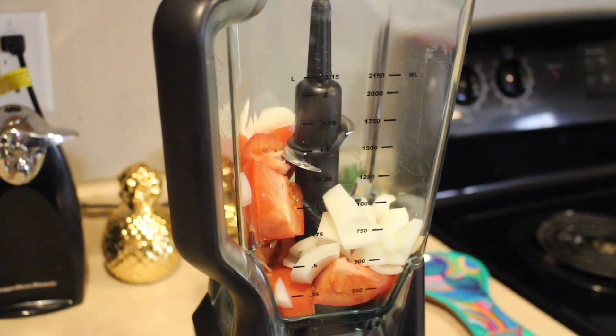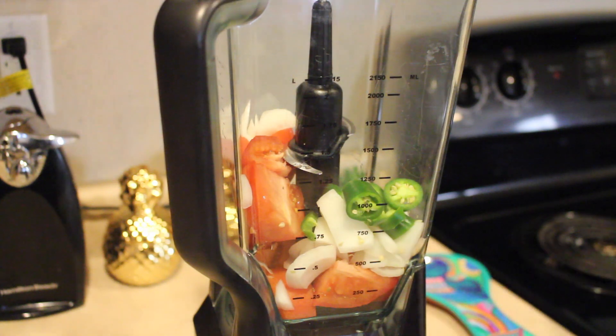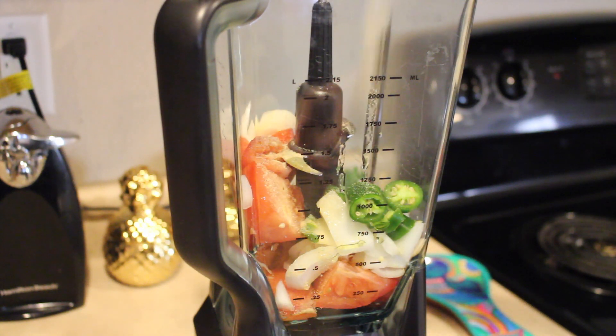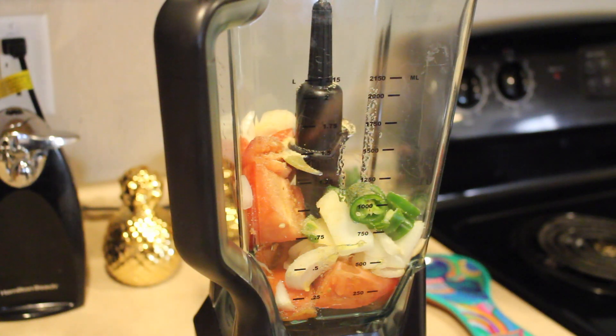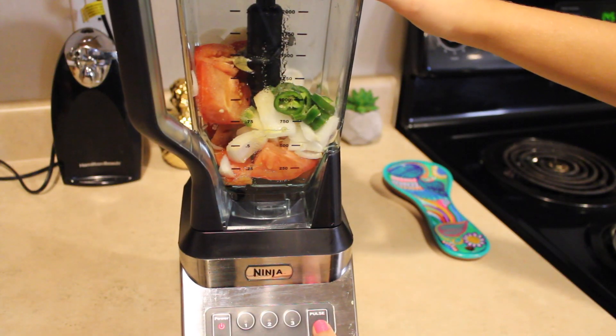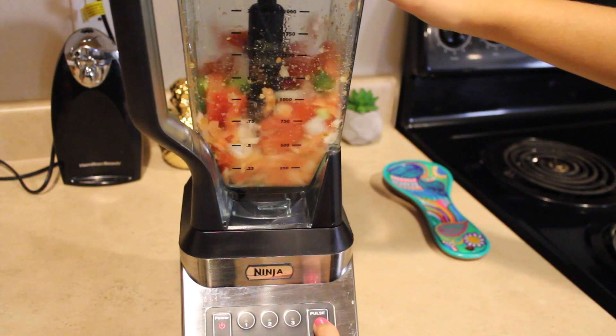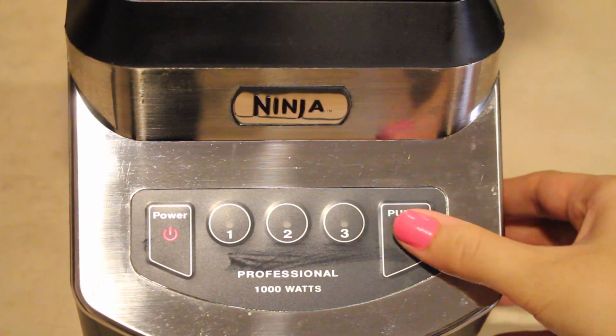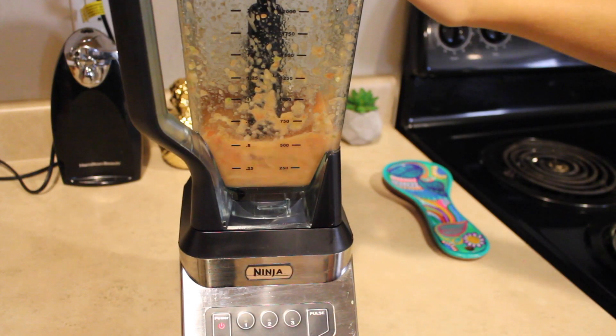Now that you have your tomatoes, onions, and serrano peppers in your blender, you're going to add your olive oil, your garlic powder, and your salt to taste. Then you're going to blend everything together using the pulse button of your blender. That way it doesn't get all foamy and it's not too runny once it's done.